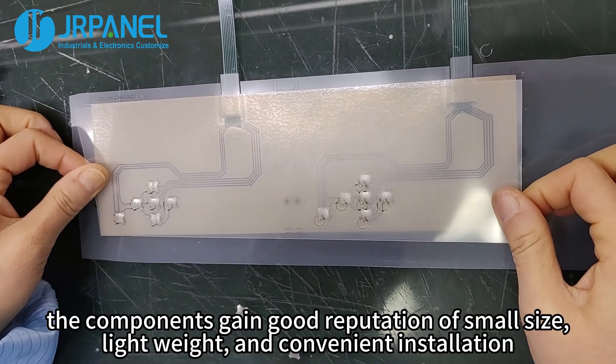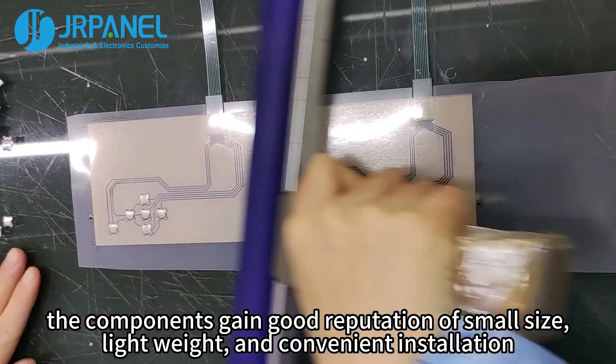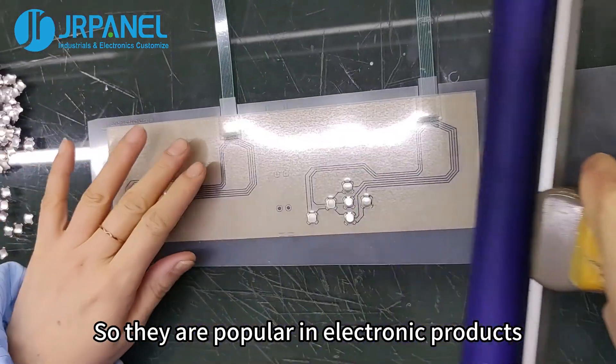In addition, the components gain a good reputation with small size, lightweight, and convenient installation. So they are popular in electronic products.